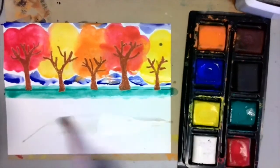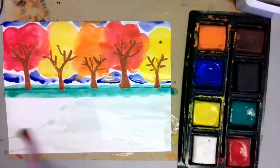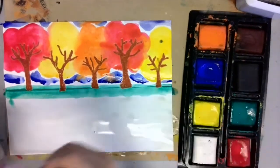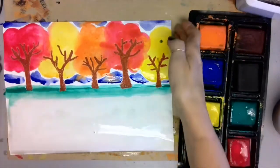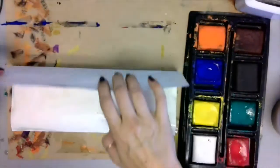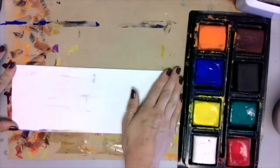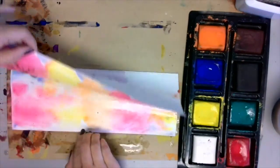Now it's time to take your water and just paint a light layer of water on the bottom half of the fold. This is going to act as our reflection. Once it's nice and wet, fold your paper over carefully and give it a little press. Then reveal the reflection.